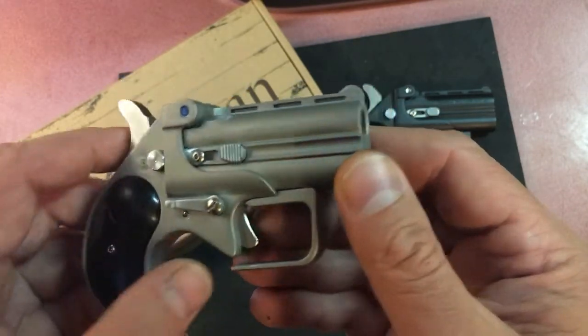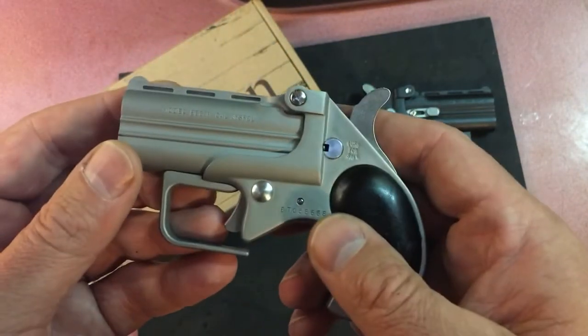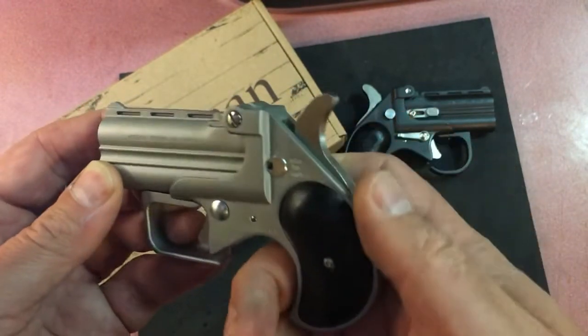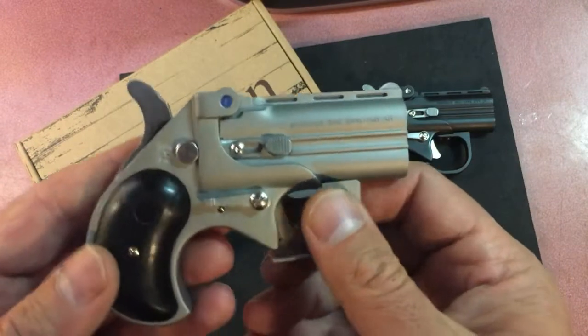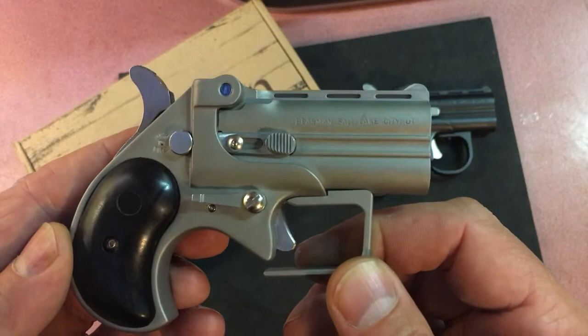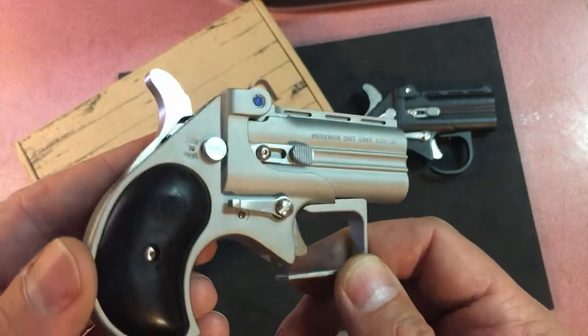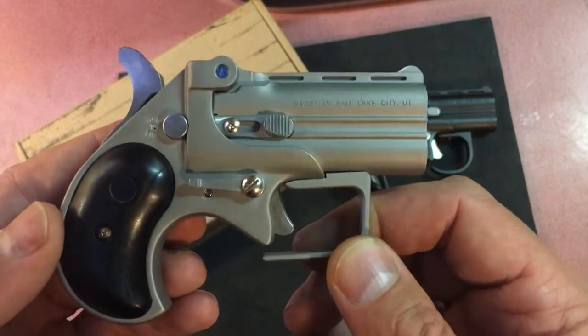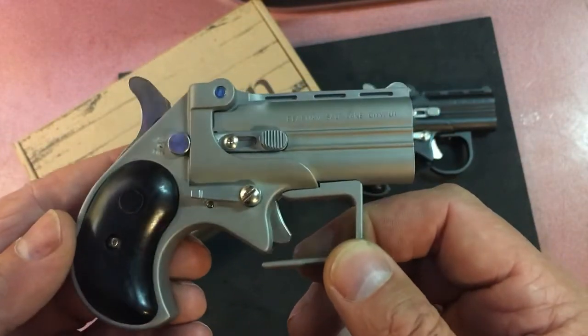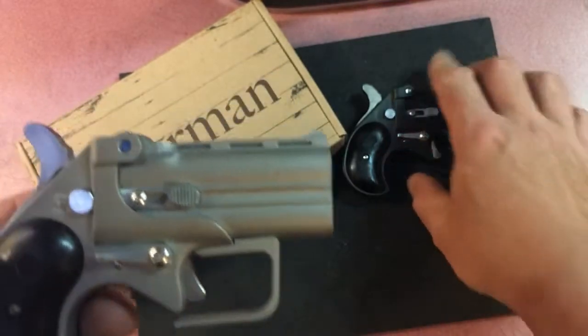It's in 38 Special and it has the safety, the hammer, and all that other stuff — and the trigger, the infamous trigger pull that everybody hates on these guns and they end up wanting to throw it in the garbage. This was a little over $100 and it's a good buy.